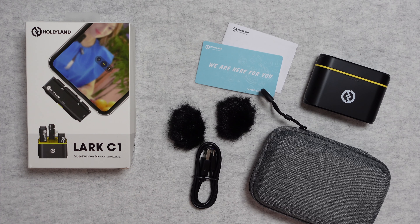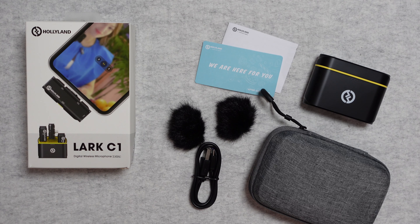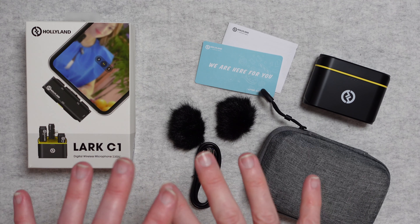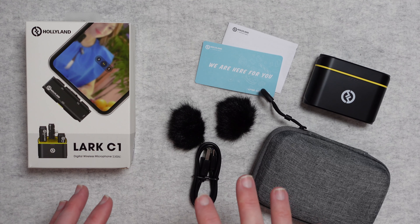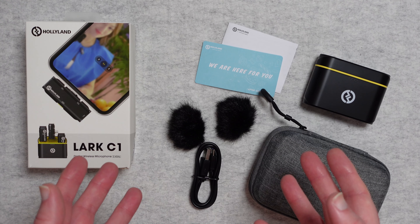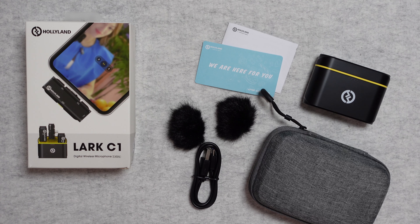Hello internet world, welcome to my review of the Holyland Lark C1. It's a digital wireless microphone system, very kindly sent in to me free of charge by the manufacturer. No money's changed hands, they haven't asked me to say anything in particular nor pre-approved this video. I just want to share my opinion of this product so you can make an informed buying decision. So let's get on with the review.